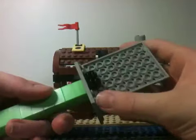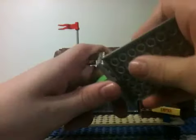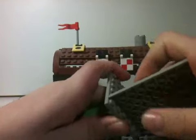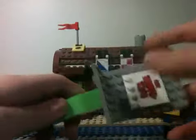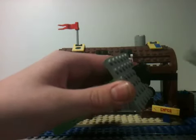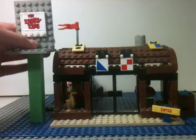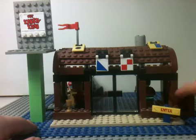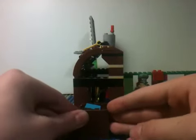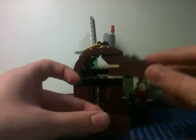This piece over here is keeping this up, but you can actually just put it like this and it stays fine. I just like keeping this here. And here's the enter sign, and on the side here is a dumpster, which is actually two little box pieces, and it has just random Lego pieces in it.